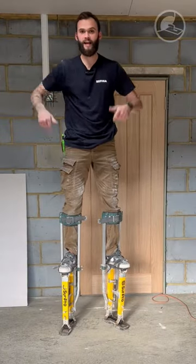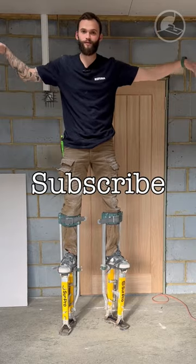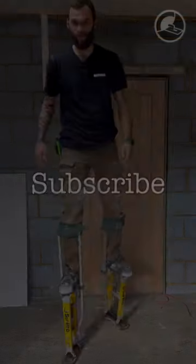And there you have it. That is how you put your stilts on like a pro, where you don't have to lean against the wall or sit on something really high to get those stilts on.